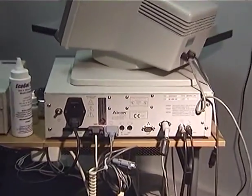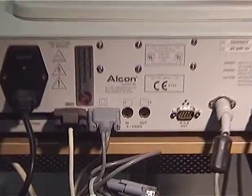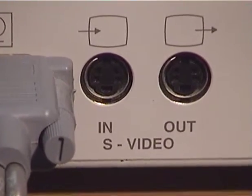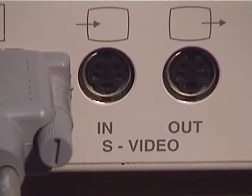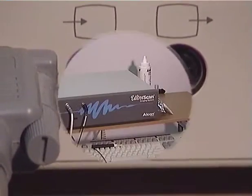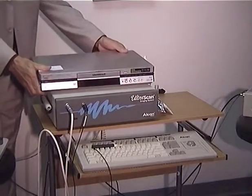But I noticed on the back of the main CPU there are a couple of super video in and out sockets, and this created all sorts of possibilities in terms of simplifying the equipment.